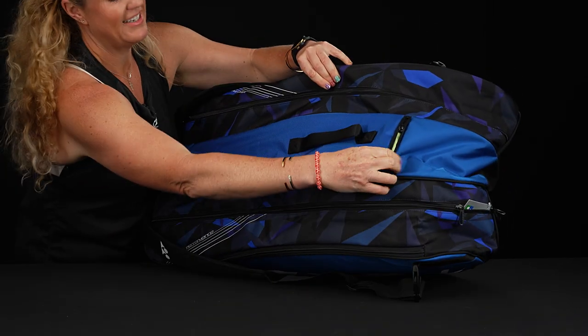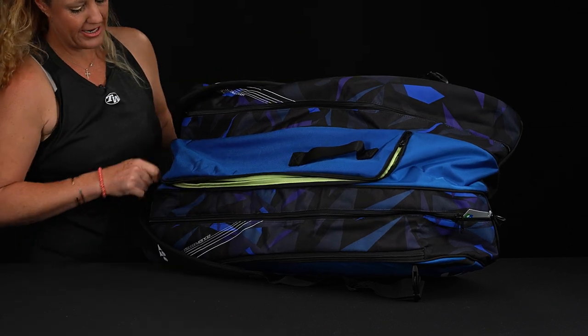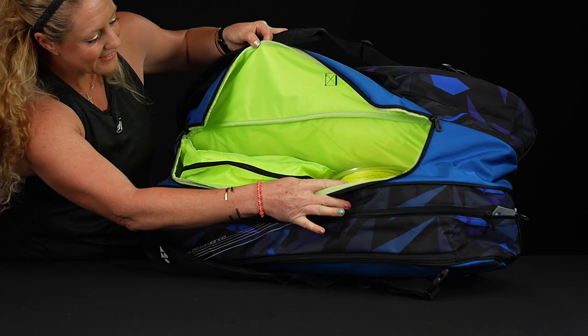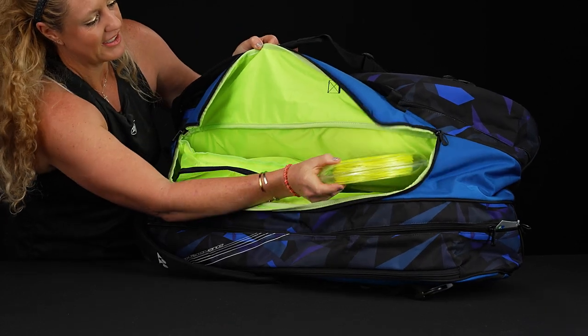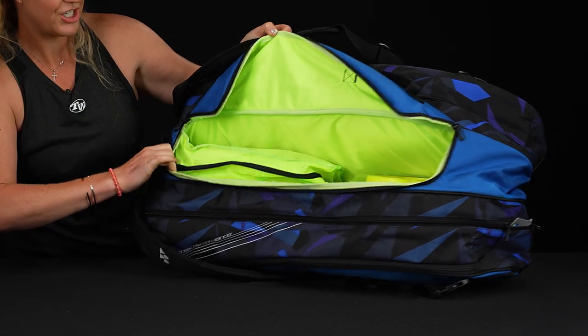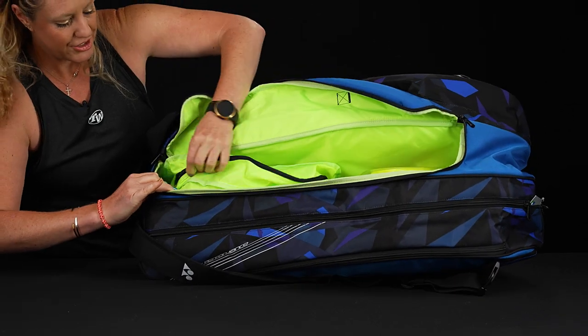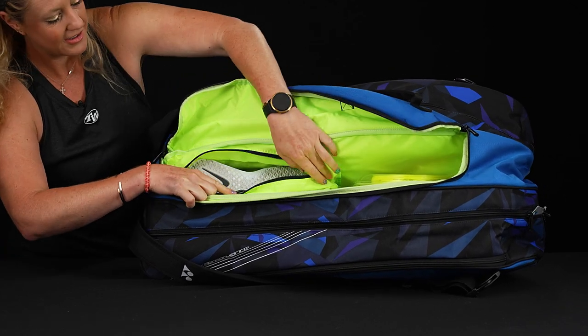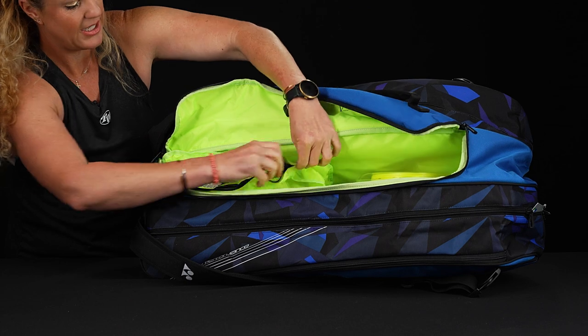I'm going to show you the middle compartment. It does feature a U-shaped zipper entry, so we've got more room for more rackets, or you can just throw some accessories in. I threw in some string. And you're seeing the shoe tunnel, which I like — it's actually accessed from inside this pocket, not on the outside. You just throw those shoes right inside.